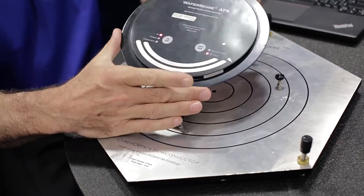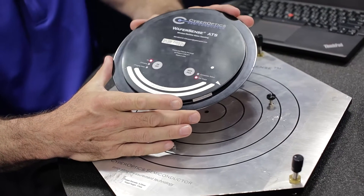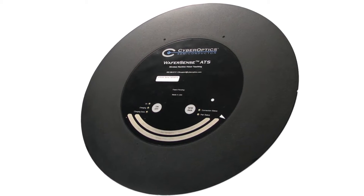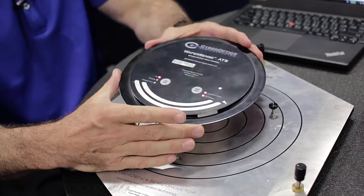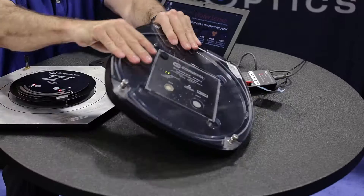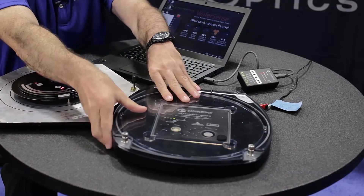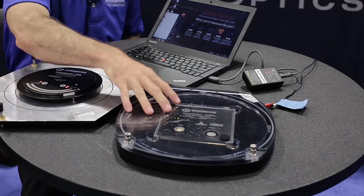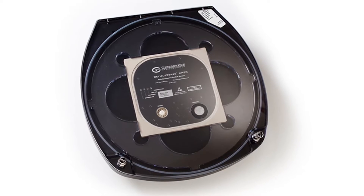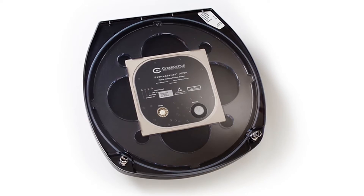Here I have a WaferSense — this happens to be the camera wafer for precision handoff teaching. It's available in 200, 300, and 450 millimeter form factors. And here we have our new ReticleSense line. This one happens to be in the charging case, and with ReticleSense it uses inductive charging, so there are no switches, keeping the tool as clean as possible.